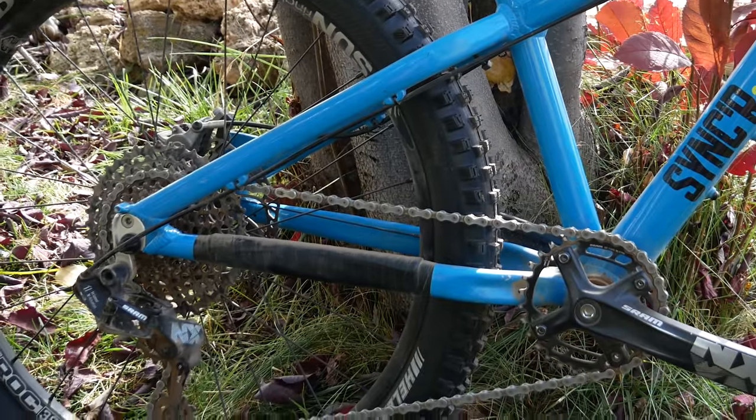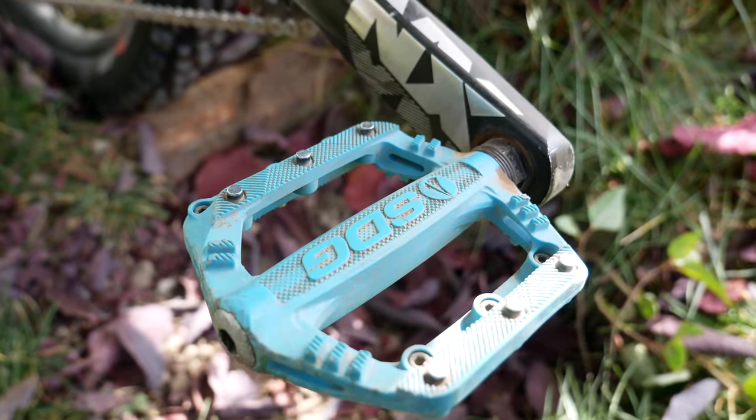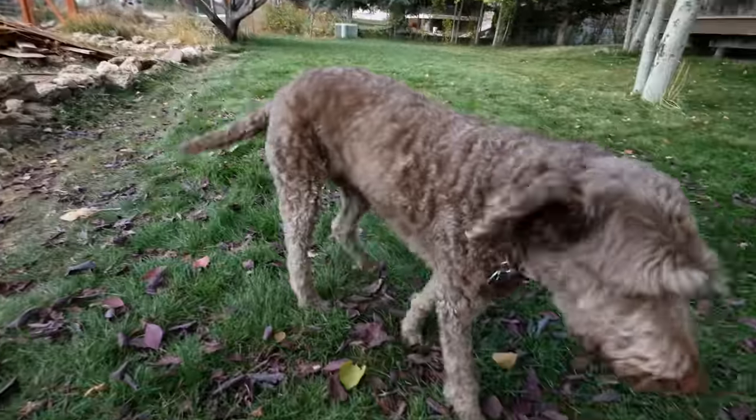For Owen's bike, we started out with a stock Sinker 24, which comes ready to go out of the box, ready to shred, and it's pretty awesome. It comes with a one-by drivetrain — a single chain ring up front and 11 gears in the back. That's awesome for a kids bike because the chain never falls off. He's only got one shifter, so he's not thinking about shifting — just easier or harder. It's nice and quiet too, which is way better.